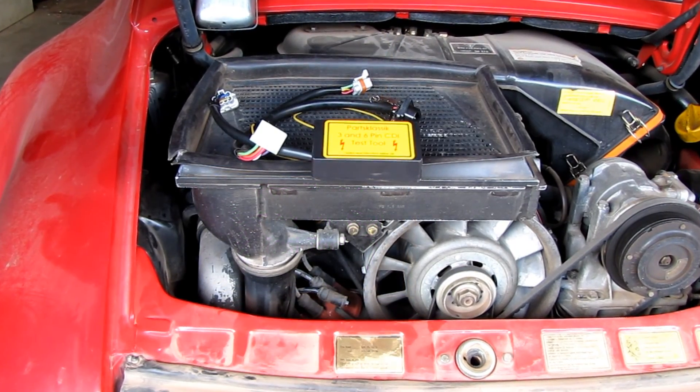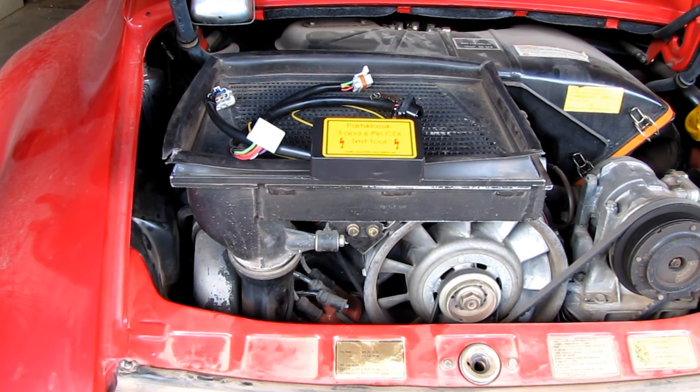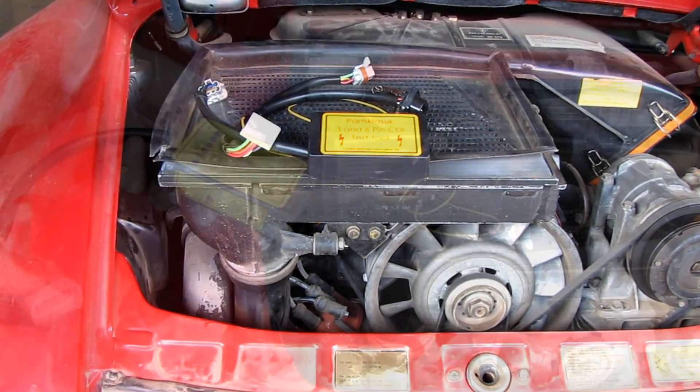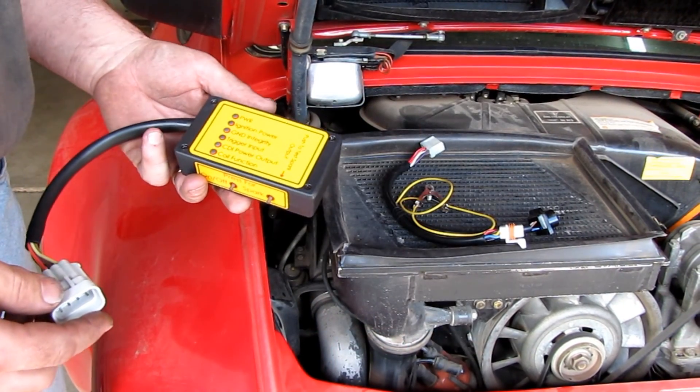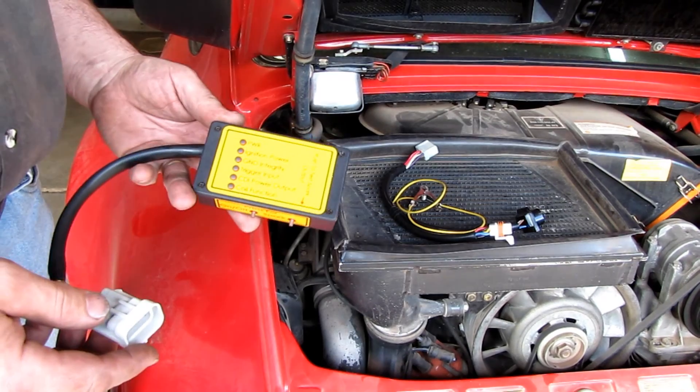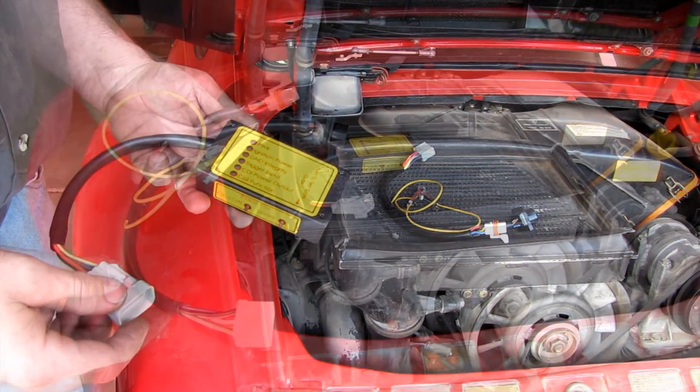This is Kurt from Parts Classic. Today we're going to demonstrate our 3 and 6 pin CDI test tool. The CDI test tool allows us to check all of the critical input and output functions of the CDI system.